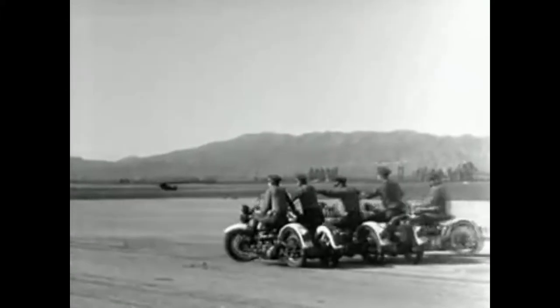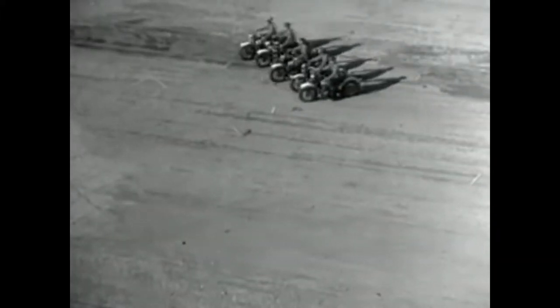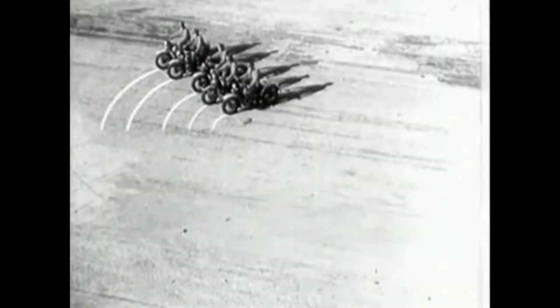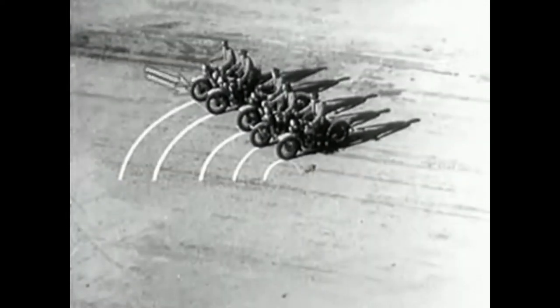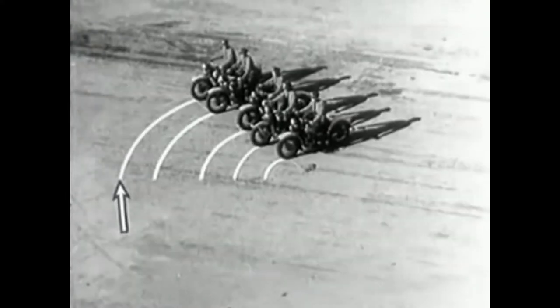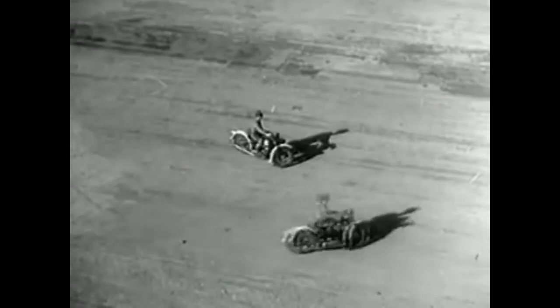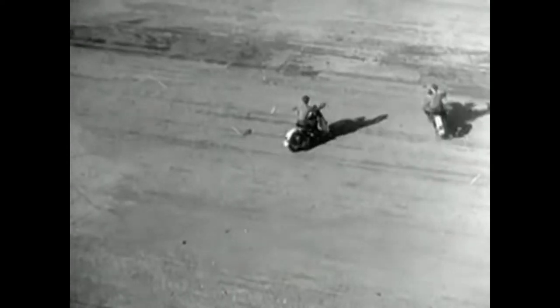When the troop goes around the corner, the riders on the outside of the turn have to adjust their speed to keep even with the riders on the inside. The man on the outside has to ride a lot farther and a lot faster in order to keep up with the parade. The outside wheels must spin faster than the wheels on the inside because they have a greater distance to travel in the same length of time.